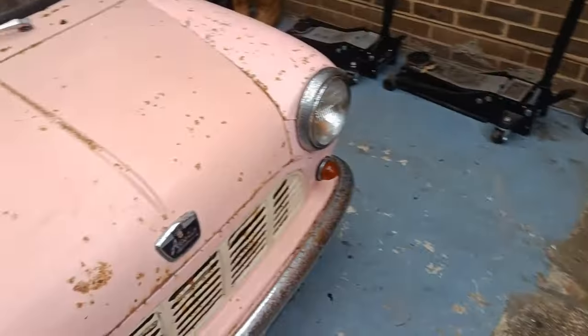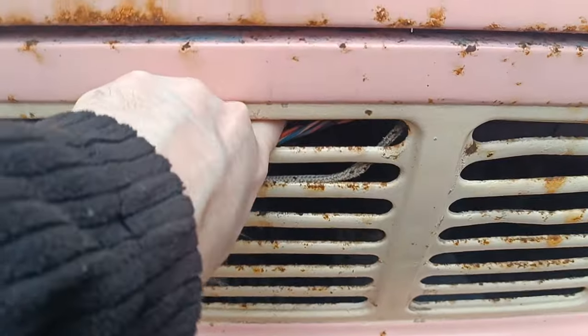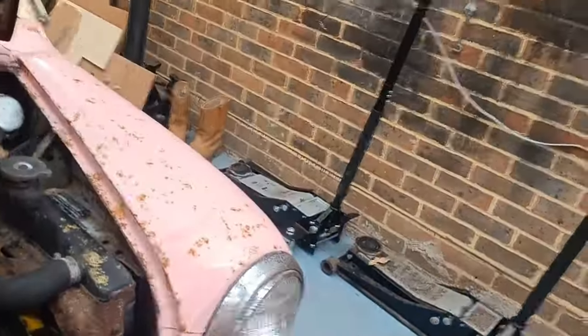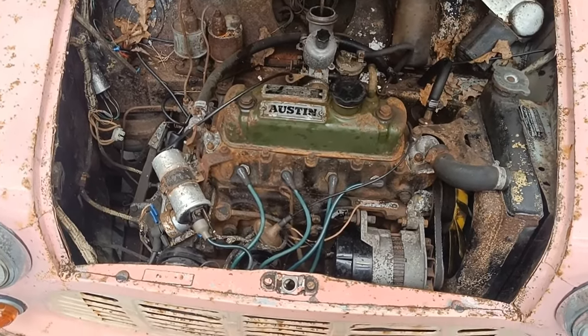Let's have a little look under the bonnet. I don't think this has been run at all since about 1996 — it did a feature in Mini World. God, this is stiff — let me put you down for a second. Let's put it up. The camera works amazingly today. 850cc — Mark 1 Mini engine. There we have it.